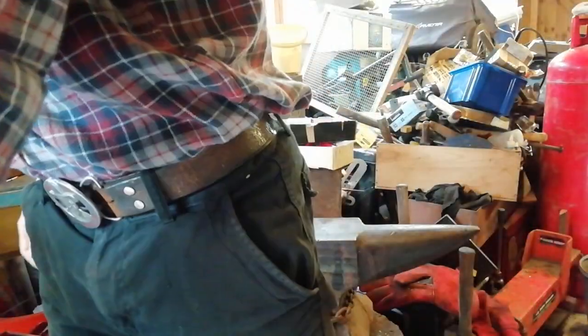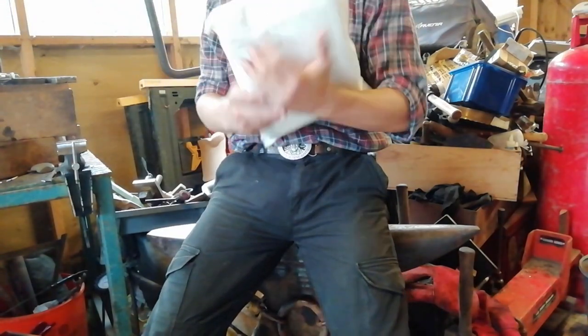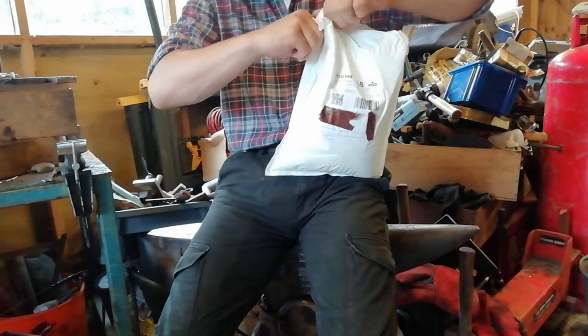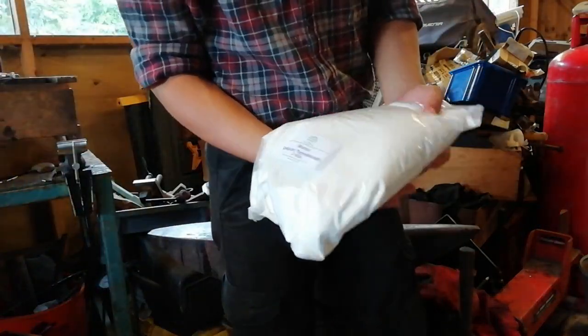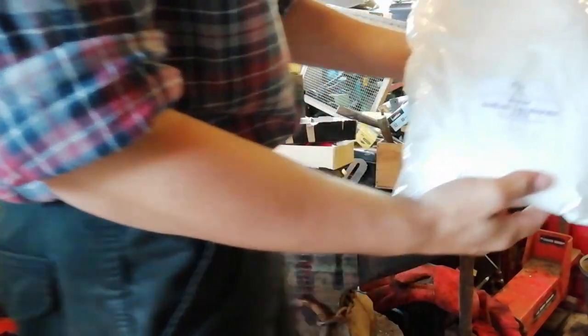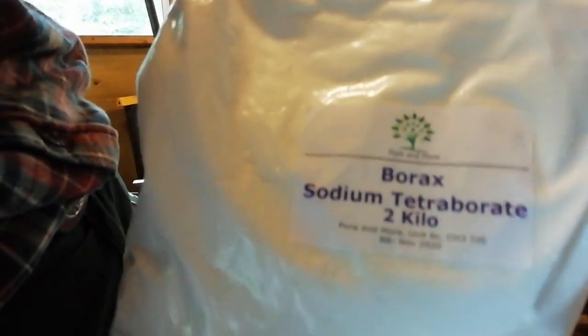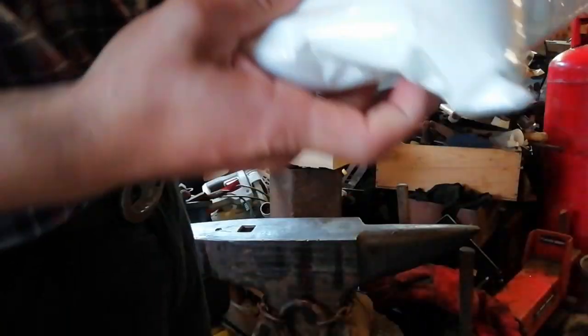So first, let's open this. It's flux — sodium tetraborate — basically a two-kilo bag of borax.